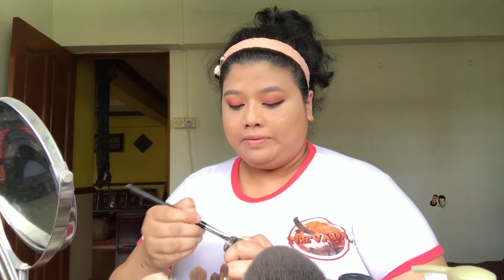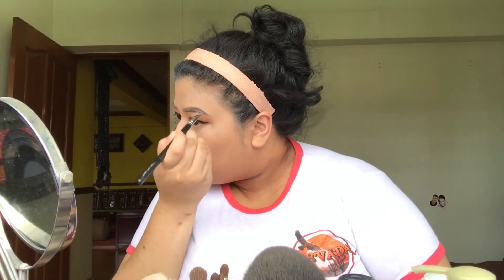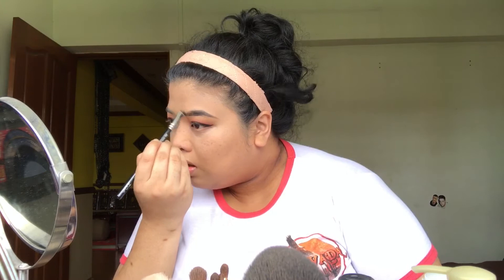And then you gotta dance a little bit! Now I'll do my eyebrows. I love doing my eyebrows because I get to shape them to what I want them to look like, and it always looks better after I do my eyebrows. I always look better after I do my eyebrows.